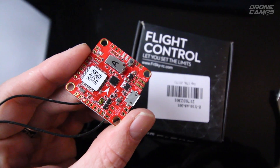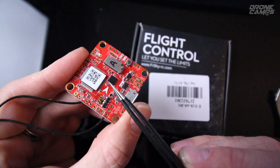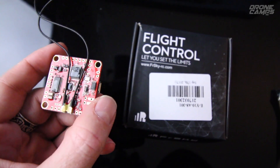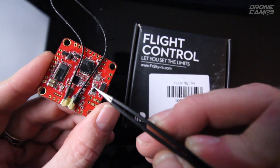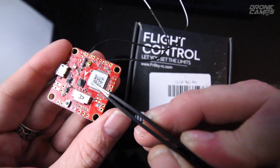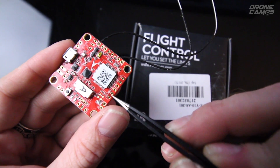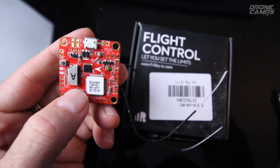Taking a closer look, right there where it has the letter A, just below that is a slot for your microSD card to record black box data. If I flip this over, you can see the antennas coming off the bottom. It does have some type of conformal coating over it, so it's fairly waterproofed. If you make any soldering connections, I'd always add a little more coating if you're preparing for the wet season.